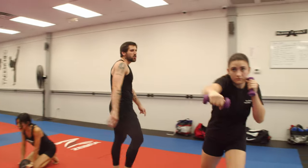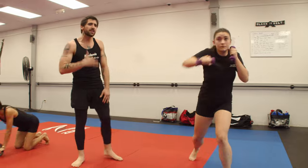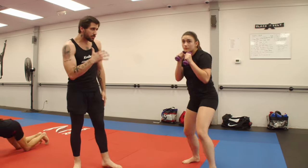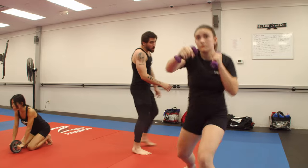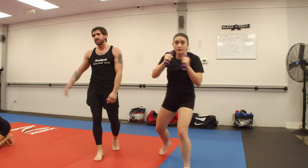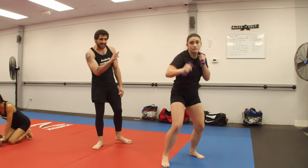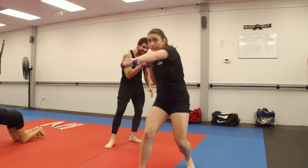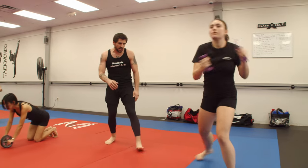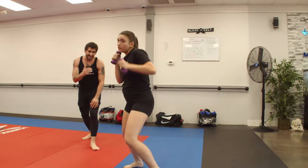Our first exercise today is two-pound shadow boxing. I want for us to really be focused on our footwork and our techniques from our prior month. While you're practicing this, make sure that you're bringing your hands back to your face, working everything that would look perfect if you were sparring. Watch her footwork — see how she's always keeping her weight on the balls of her feet, not letting her heels drag.